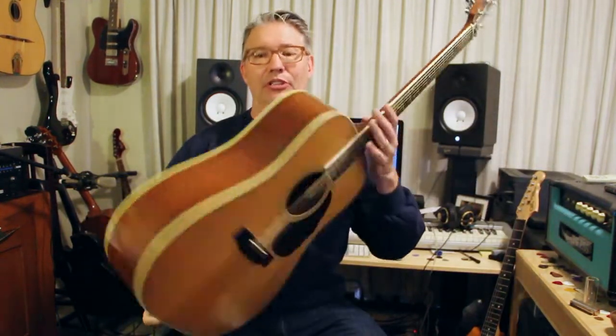Hey there, this is my fourth installment in 'Why So Many Guitars: Acoustic Edition.' This is the fourth acoustic guitar that I ever got. I don't remember the year that I got it, but it's a Martin D35 — a 70s Martin D35.